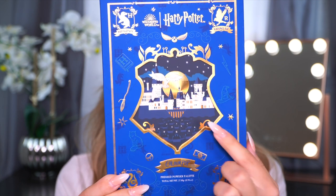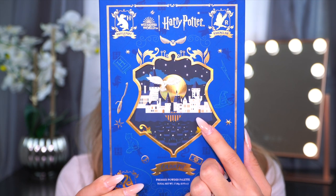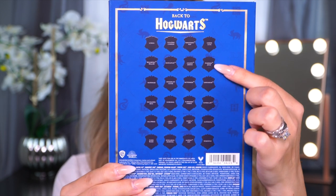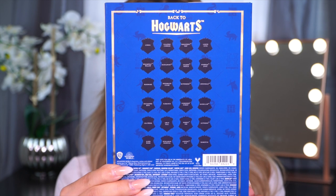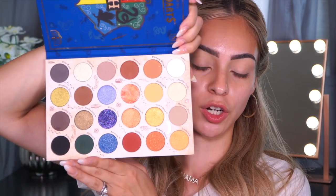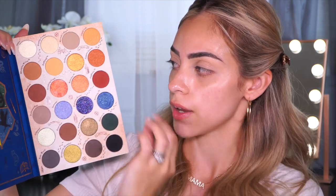It does have that blue cover and it has a little cutout. This is the actual palette inside and it looks very, very beautiful. It does have 24 shades and you can see all of the shade names on the back. The packaging is just like a slide out — I thought it was a little book, but it's a slide out. Open it up like a little book and look at the inside of the packaging. It looks so pretty, just stunning. I love that the layout reads across like a spell book, which I love.